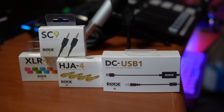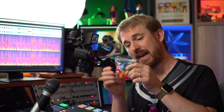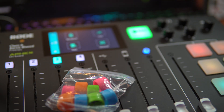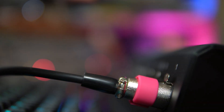Rode were also cool enough to send through a few accessories that I'm going to be using today. The XLR ID is a bunch of colourful ID tags that actually match the colours on your Rodecaster. You can get a pink one and clip it to a microphone, and there are two of them so you can put one on each end of the XLR so you never get confused.